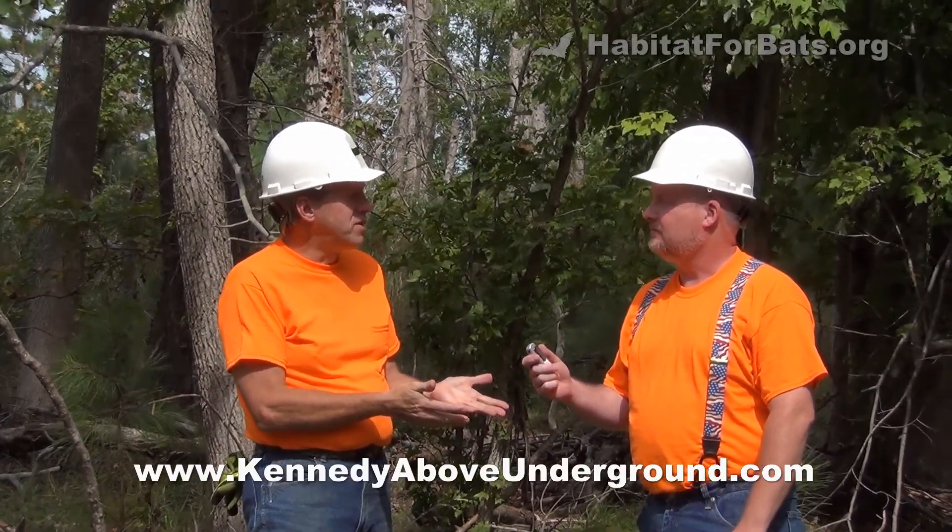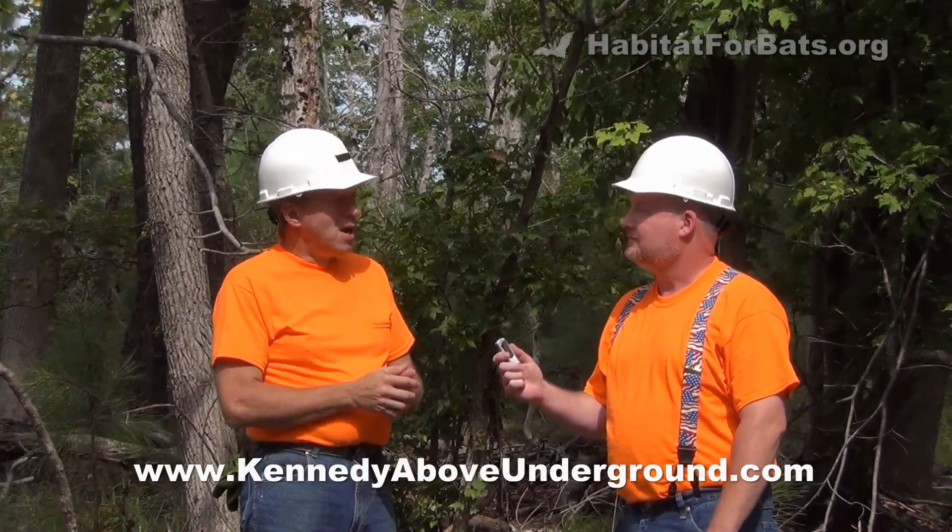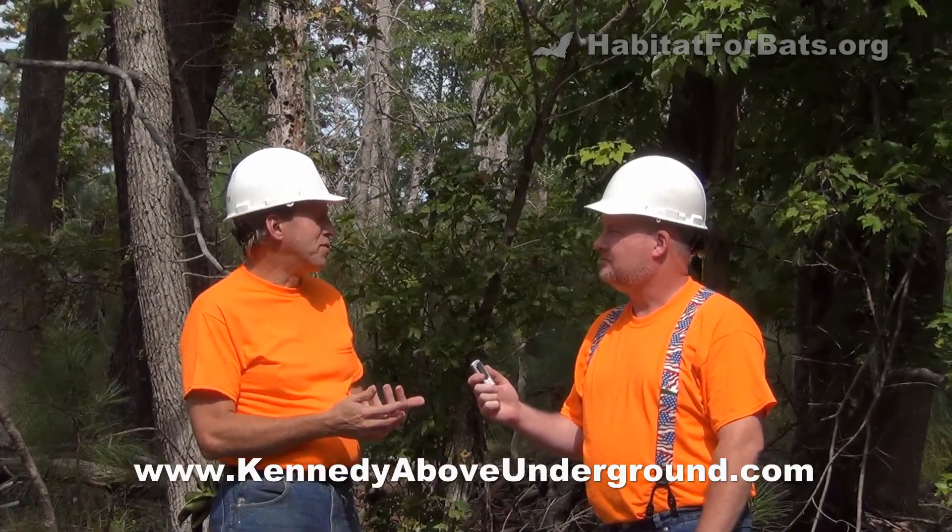We're here today to take a minute to talk to Jim Kennedy. He's a bat biologist. He worked for Bat Conservation International for 17 years and was originally hired to help run the North American Bat House Research Project. Since then he's gone out on his own and started his own company, Kennedy Above Underground.